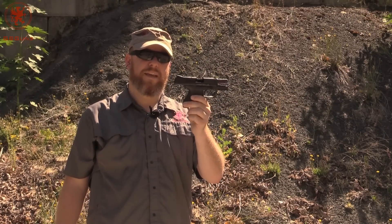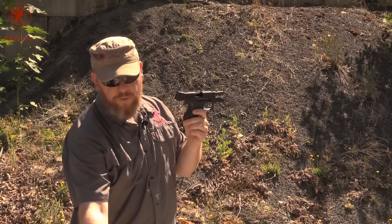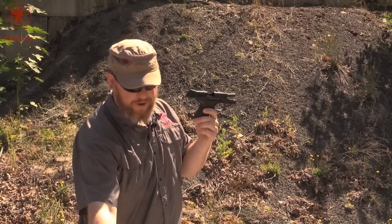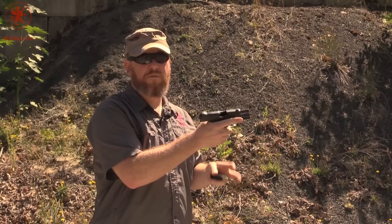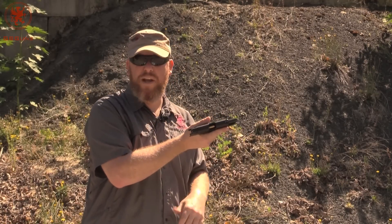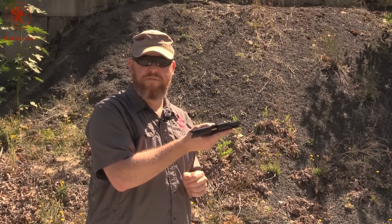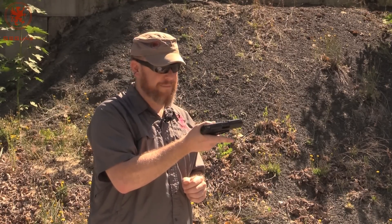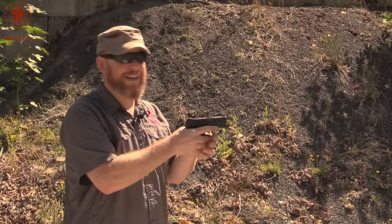Out with the P30SK LEM trigger. We'll start off what's for dinner with our 165 grain Hush subsonic — very heavy, very slow ammunition from Freedom Munitions. Got a piece of steel about 15 yards away just so I have something to aim at. Looking to see how the gun functions. I will do my best to keep my hands off of the slide lock, because sometimes we don't get slide lock because of that.